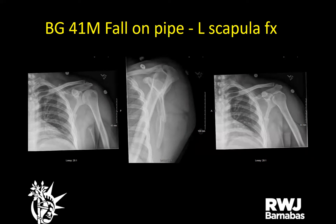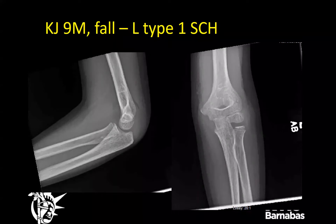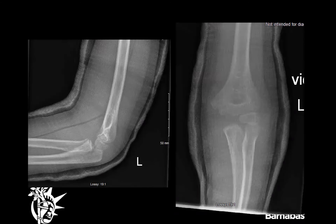A 41-year-old male fell at work, landing directly onto a pipe on his left shoulder — left scapular body fracture, given a sling, non-operative treatment. A nine-year-old male fell while playing baseball and landed on his left elbow — type one supracondylar humerus fracture, placed in a long-arm cast and bivalved. He'll follow up this week.